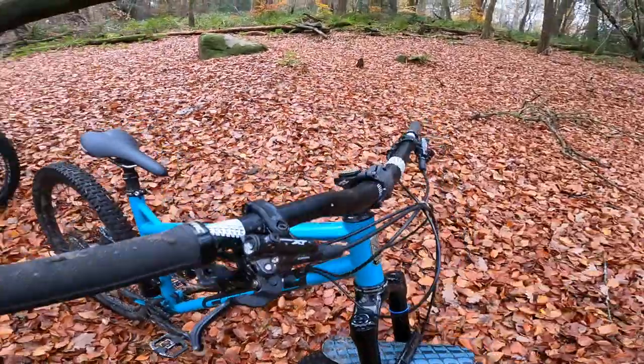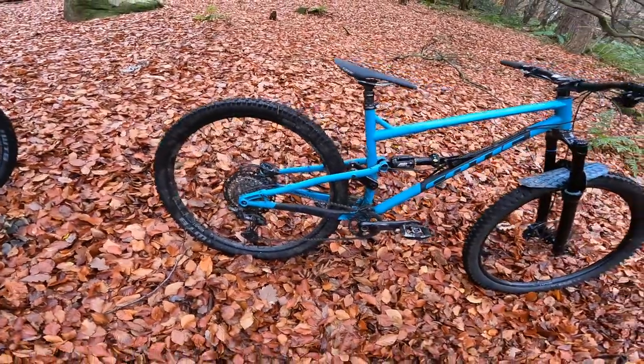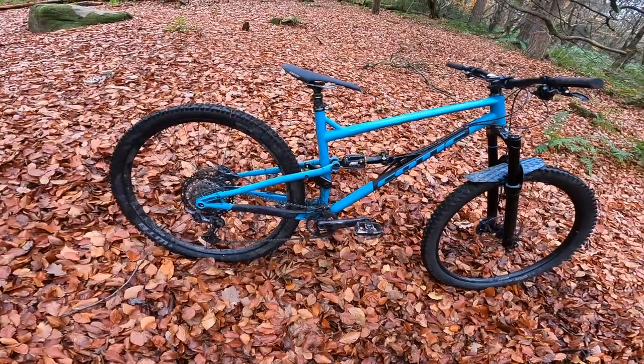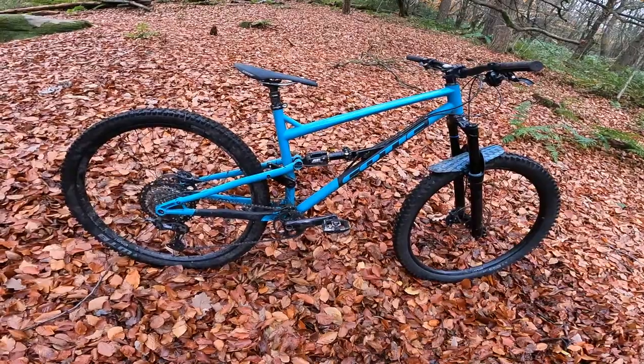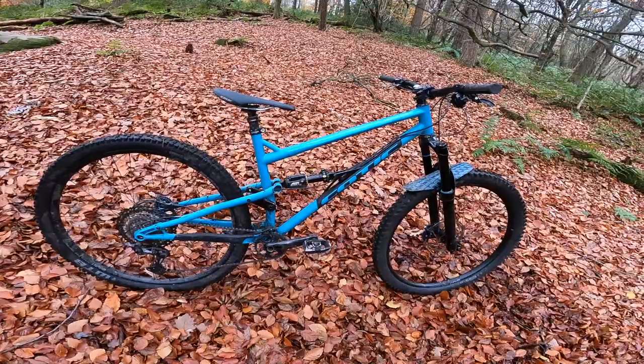No surprise — Shimano XT brakes, Shimano XT transmission. You can get SRAM X01, you can get SLX, and then there's a platinum build with titanium cranks. They'll also be introducing a RockShox suspension package.